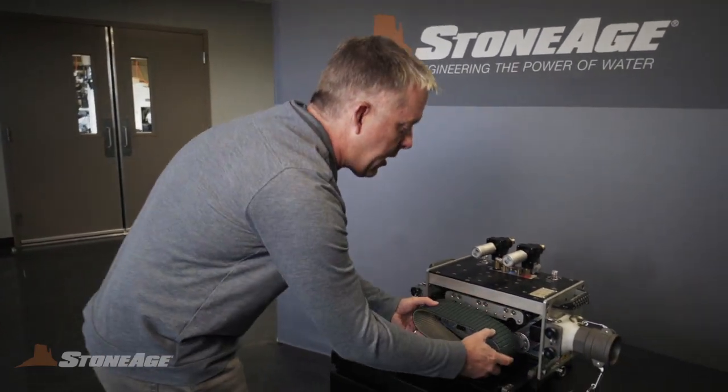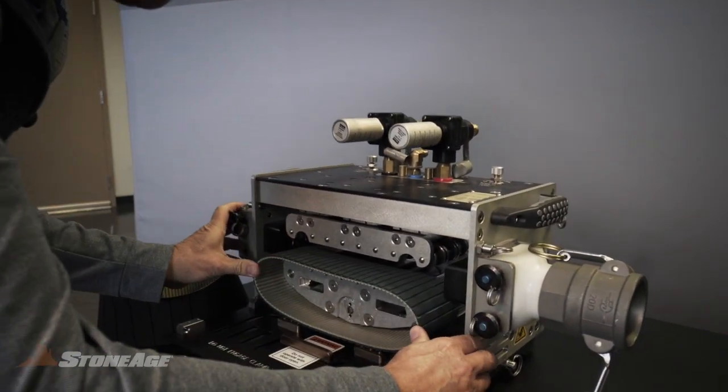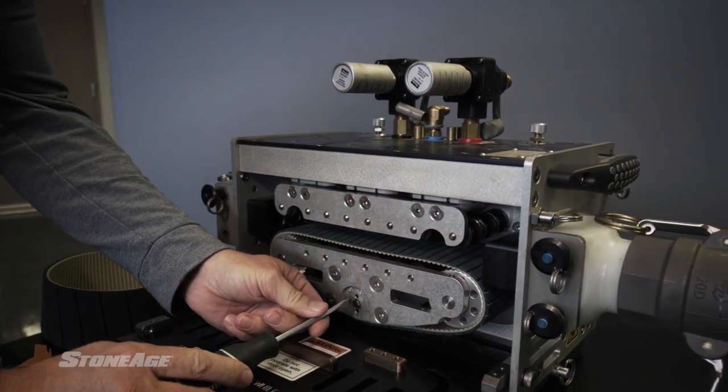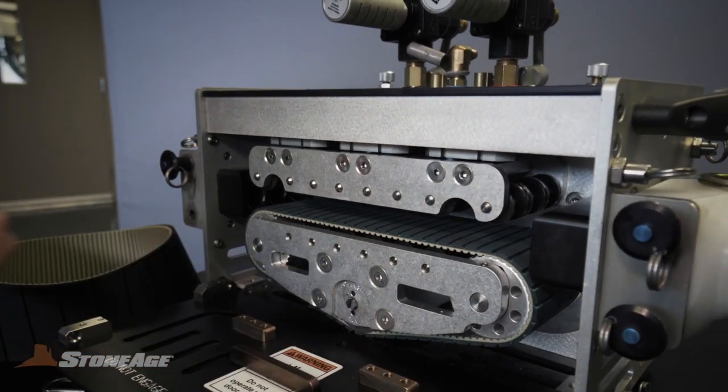I'm now going to put it back on — you simply reverse the steps that I did to take it off. I'm going to put the tension back on and then put the pin back in.